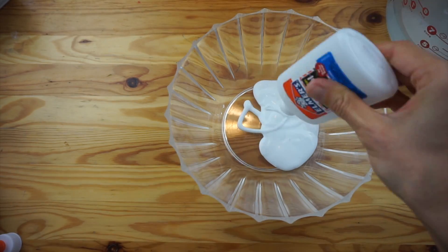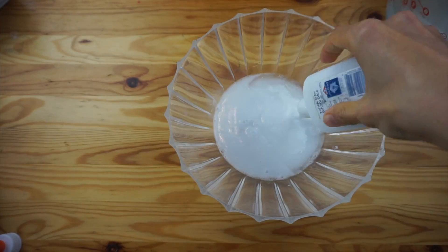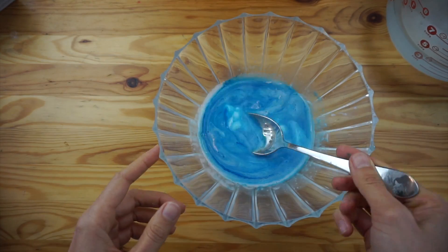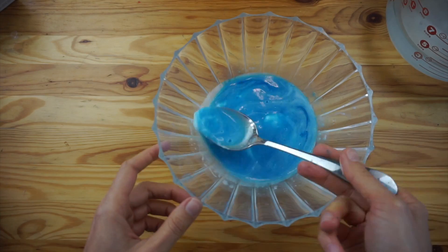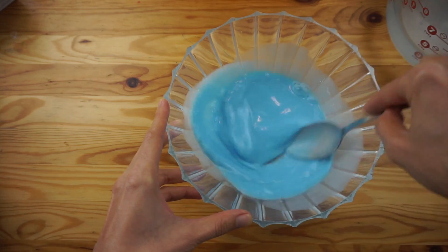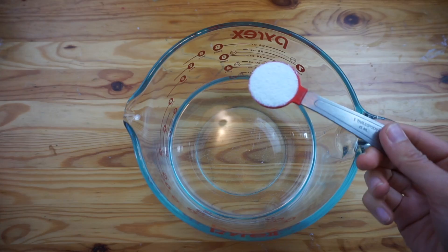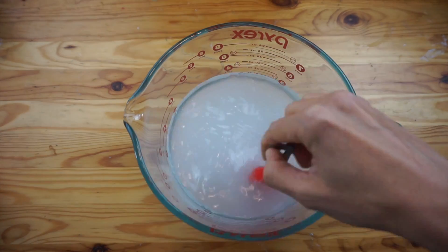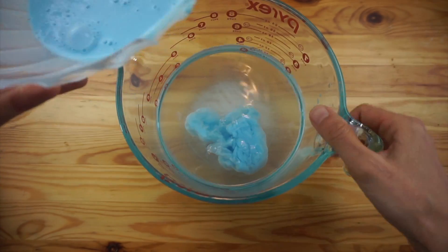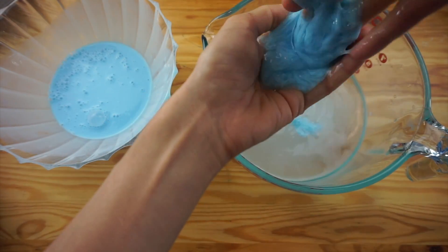In the classic slime recipe, mix together one part glue with one part water and food coloring. A common mistake is not mixing the solution thoroughly — if some areas are more concentrated with glue and others more watery, your slime will end up with a very strange, uneven texture. Mix it thoroughly, and then you can use one of two methods. Whichever you choose, you'll need a borax solution made with one tablespoon of borax powder to one cup of water. Method one is to dump your glue mixture into the borax solution and then lift it out. After lifting it out, spend a minute or two kneading it together.